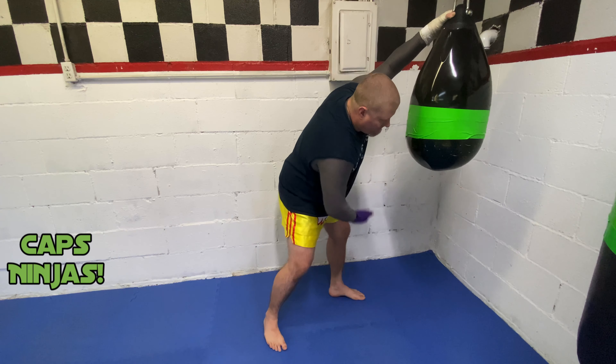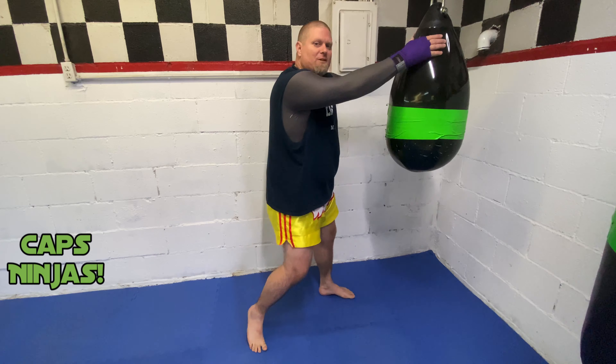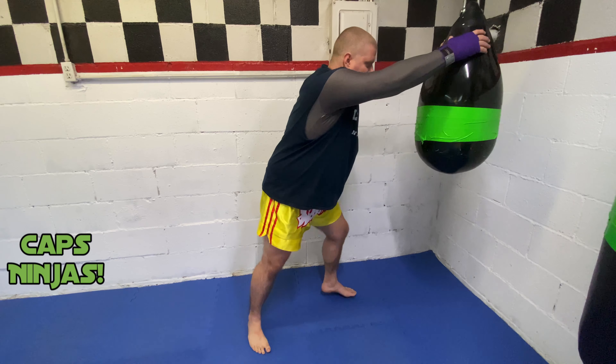I'm going to be on the Aqua bag today, throwing my clinch knees from here. I like the Aqua bag because look, there's nothing down here — it's not like a long cylinder bag. So from here, it's very easy for me to use my hips and get my knee into the shot.